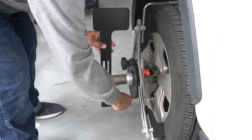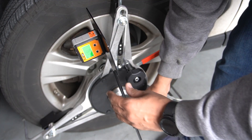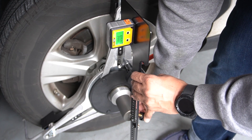Place the leveling plate in the vertical position. Attach the magnetic digital leveling gauge. Confirm the 90-degree leveling plate position. This will help confirm the squaring position of the calibration frame.